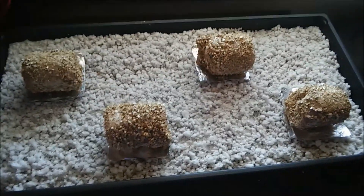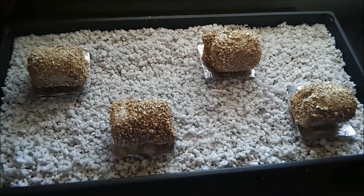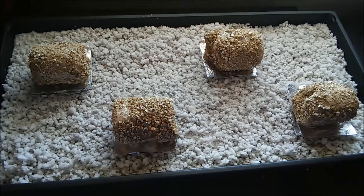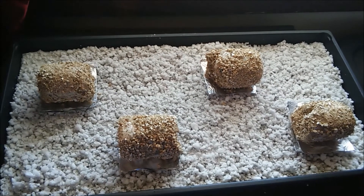Mist the lid and you should see fruits within a week or so. You should get a few flushes, and after the first flush I'll go over a technique on how to increase your next flush.